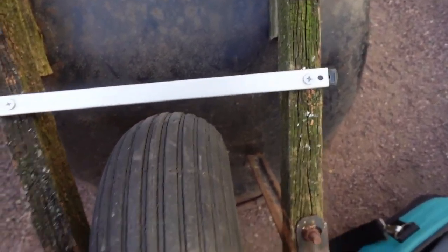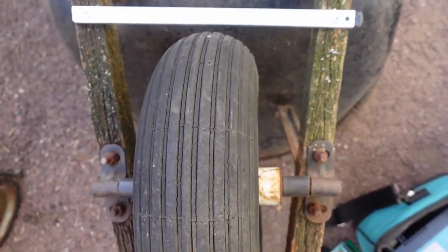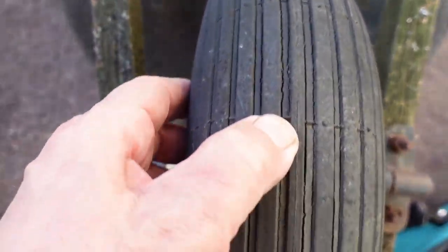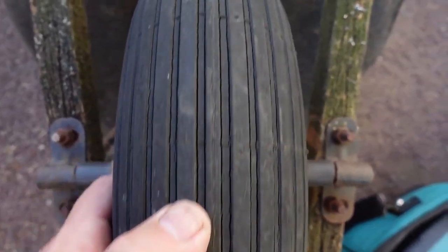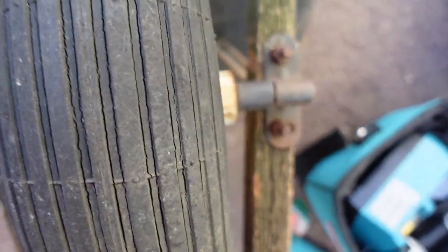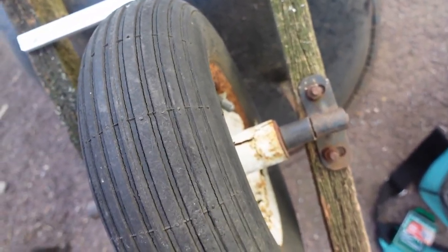Finished product. It's nice and solid — it's not going to go anywhere. I'm pretty sure that will keep it in place for now. This tire is going to need to be replaced too. I think this whole wheel assembly probably will be. I might turn this into a double wheel one, because I really like the double wheel.